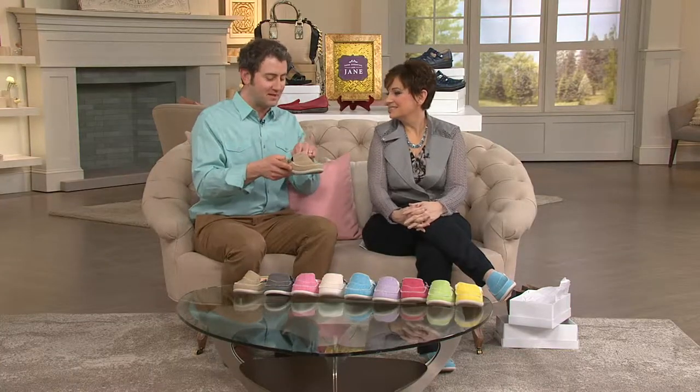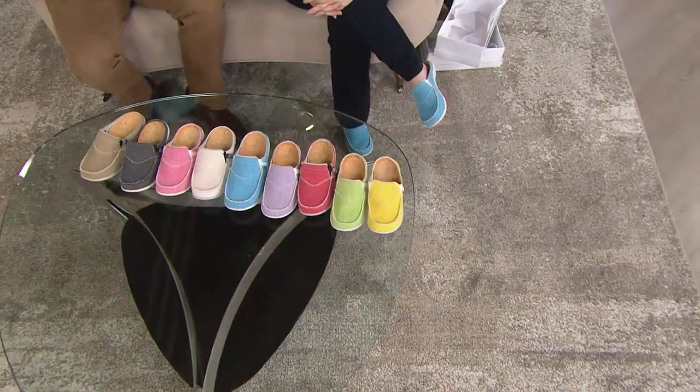When I was going over the animation, we talked about that metatarsal dome. People see that and it's what separates Spanko from other orthotics.